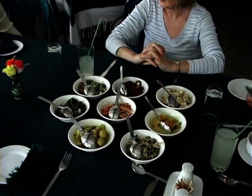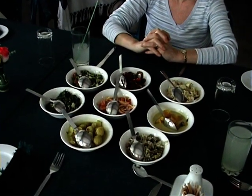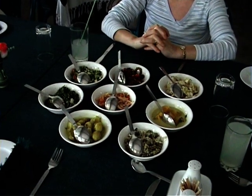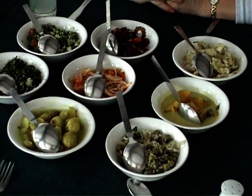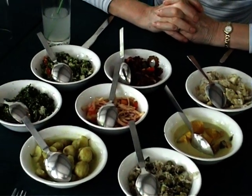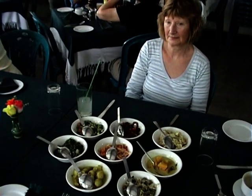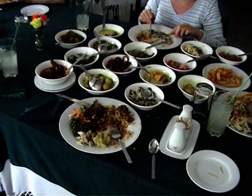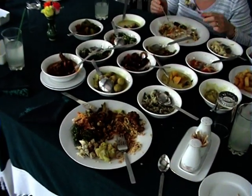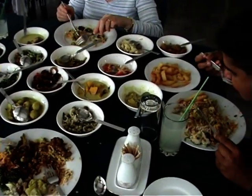Time for lunch in a Sri Lankan curry house. A rich variety of tasty curries for three diners.